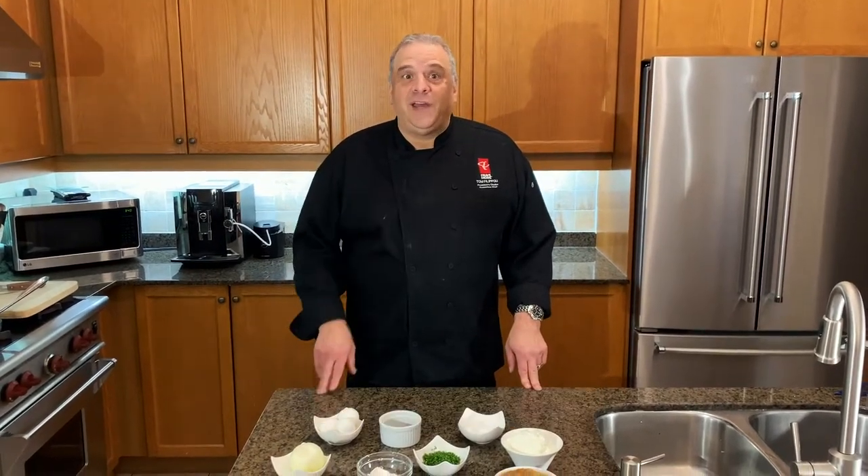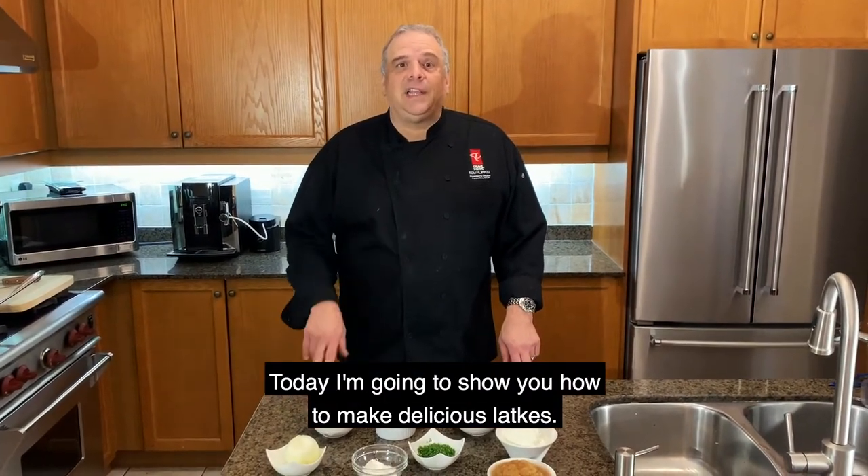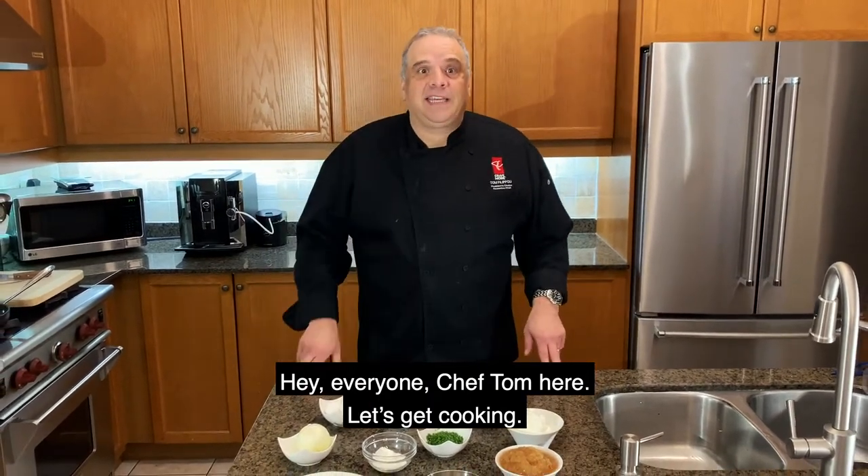Do you love latkes? I know I do. Today I'm going to show you how to make delicious latkes. Hey everyone, Chef Tom here. Let's get cooking.